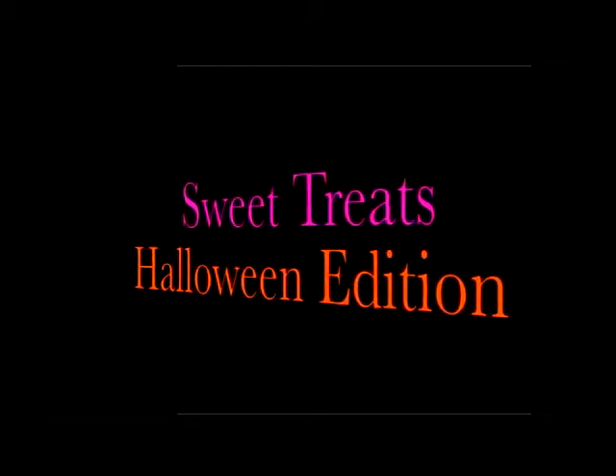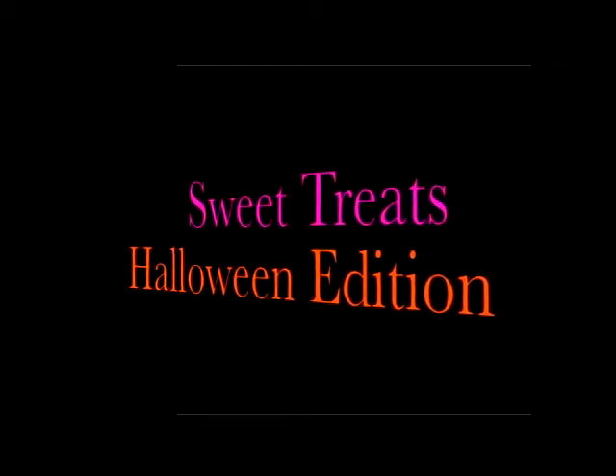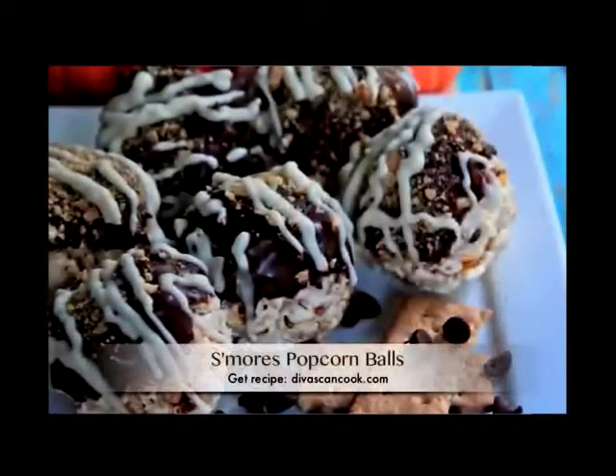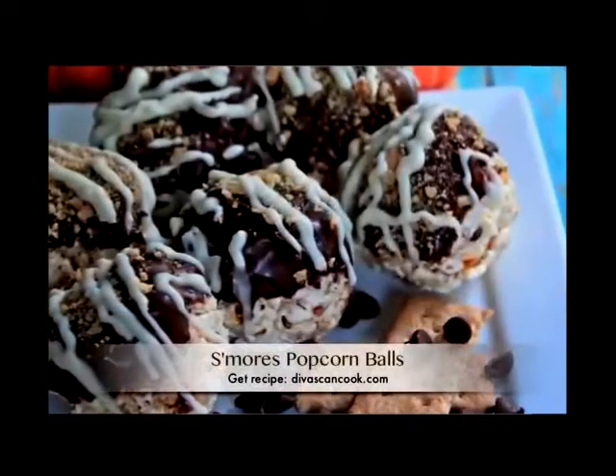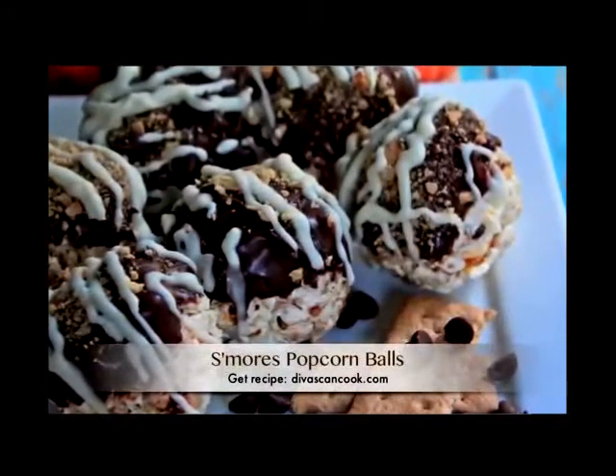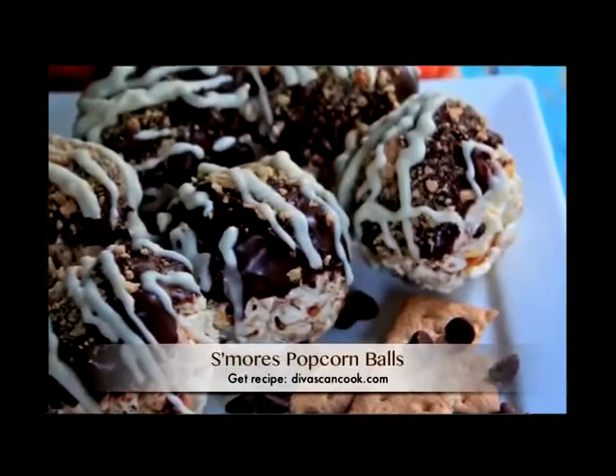Hi guys! I have teamed up with several YouTube chefs to bring you this Sweet Treats Halloween Edition playlist. So sit back and enjoy the videos. We're gonna start by making these s'mores popcorn balls. Oh my gosh these things are so good. I don't even like popcorn balls but they're so addicting and they're easy to make. So let's get started.